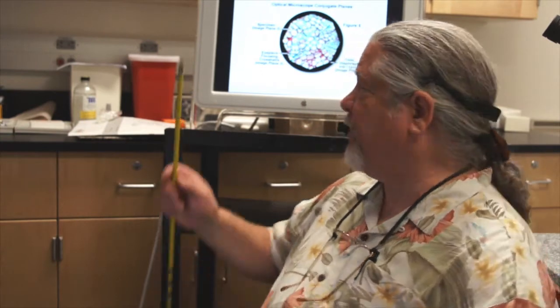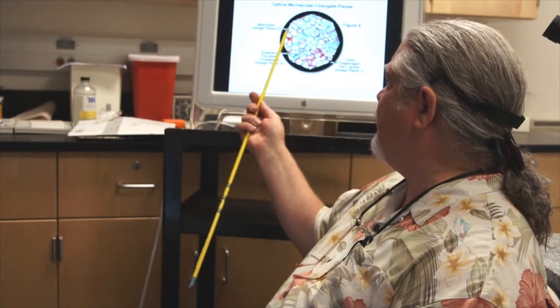Then you raise and lower your condenser until these leaves become nice and sharp. Once the leaves are sharp, based on the height of the condenser, you use alignment knobs on the condenser to align that diaphragm to the field of view. Once it is perfectly aligned to the field of view, you open the diaphragm just outside the field of view and now your optical path is aligned with your light path.